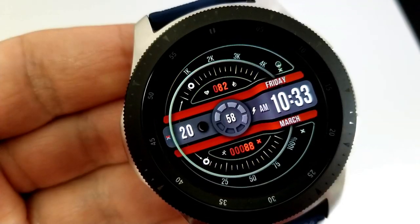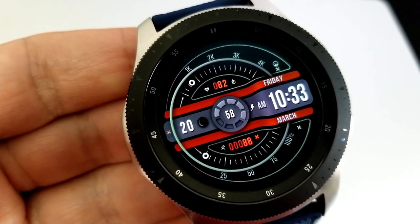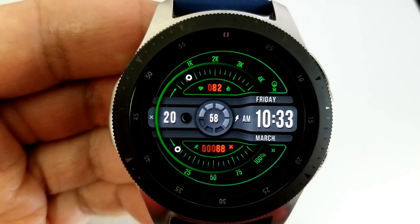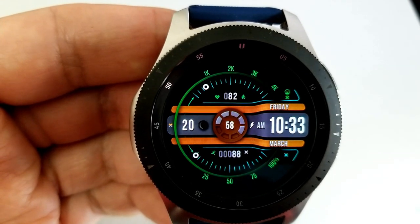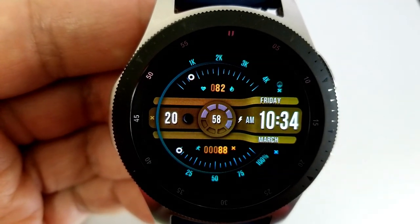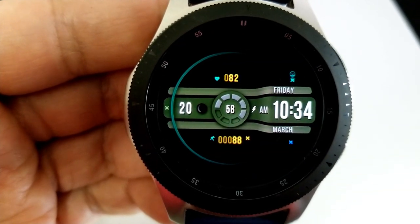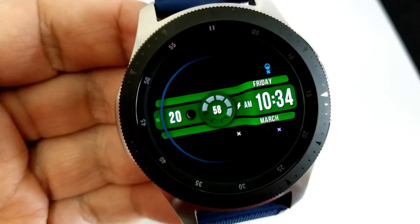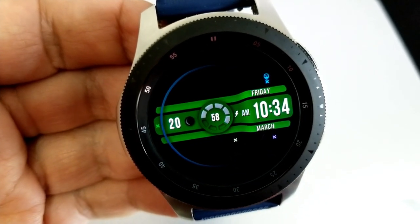Tapping in the nine position changes the display for the center frame. Tapping on your steps count changes the color of that text. Tapping the small X in the five position changes the circular display frames around the bezel. Tapping in the three position changes the colors of the sweeping seconds hand. Tapping in the two position changes the colors of the inner display ring, and finally tapping right at the top enables you to hide or reveal all those themes and activity stats.